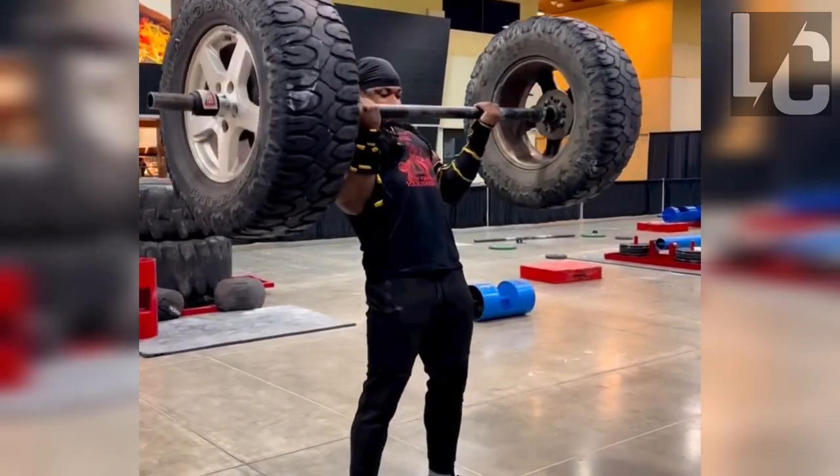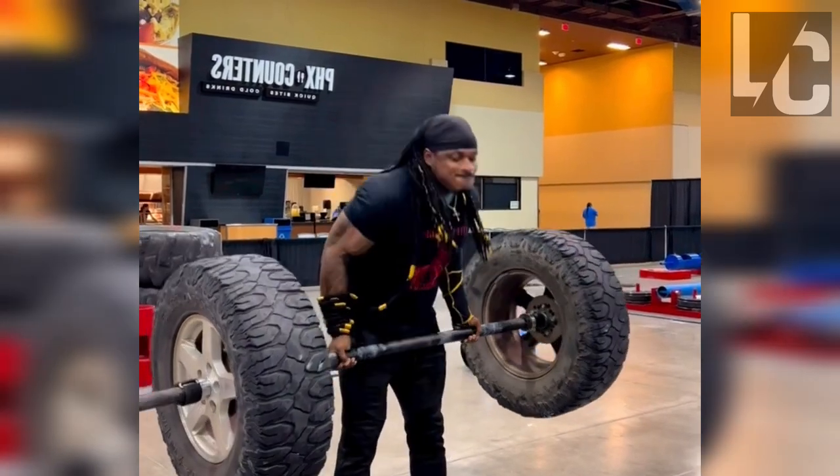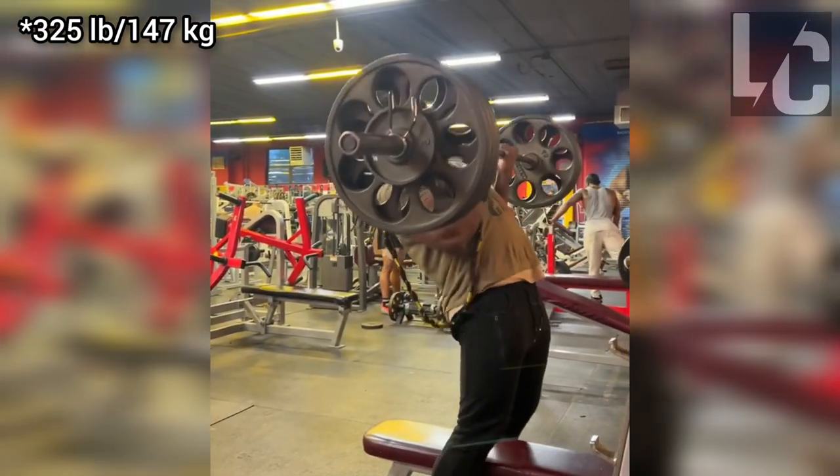First of all, I noticed his cheat curl in a strongman competition. The video may be important for those who argue that he used fake plates and those who say that the plates are real. He had done a 315 pound cheat curl at the gym before.